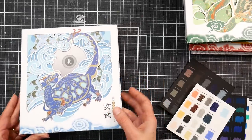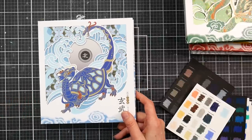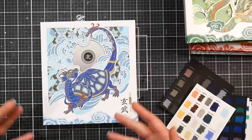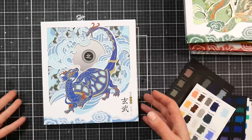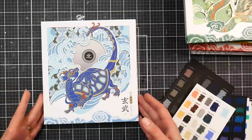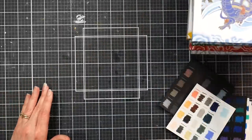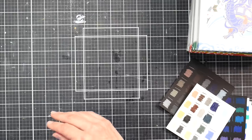I reviewed their set of Brutfuner 520 pencils a couple of months ago. Although the pencils were decent, I didn't recommend buying them because if you're going to spend around $140 you might as well get an artist quality set of 72 or so. I thought I'd never hear from them again, but they thanked me for the review, appreciated my candor and honesty, and asked if I'd like to look at these. I was happy they welcomed honest feedback — I thought that was really cool.